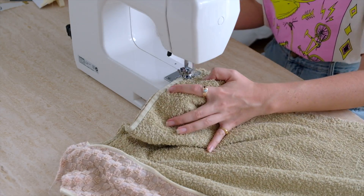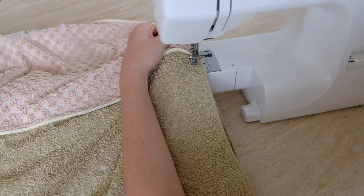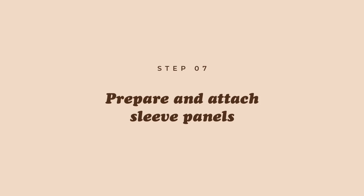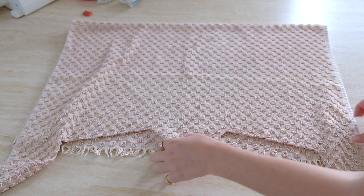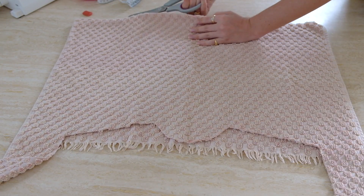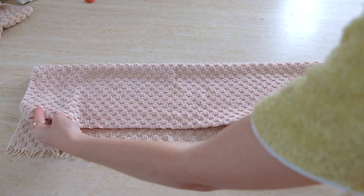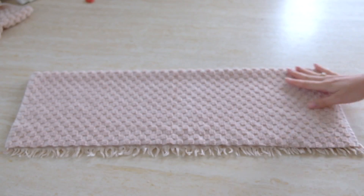I was very tempted to stop at the oversized vest stage because I love that style, but I persisted and added the sleeves because a sweater was the goal. I had a limited amount of pink toweling left for the sleeves, so I folded it in half to figure out the maximum I could use — keeping in mind I needed enough length for full-length sleeves and enough height to fill the sleeve hole. I trimmed it into two separate pieces and folded each piece again in half.